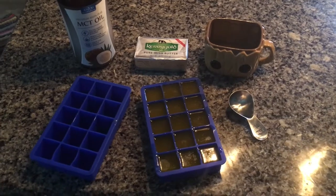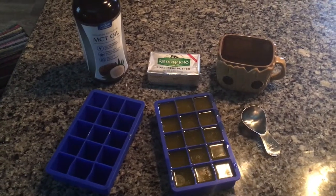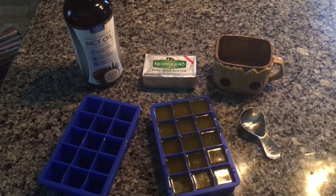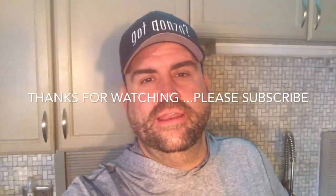I'm going to go ahead and put that in the freezer, and once they're done I can either leave them in the silicone tray — which I probably won't do — or I could just pop them out and put them in a freezer bag. It's your choice.